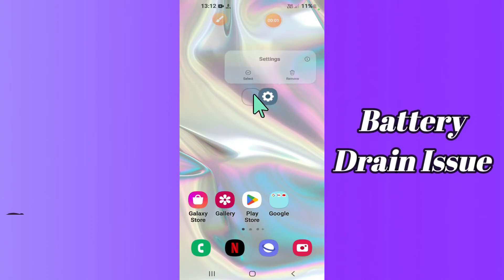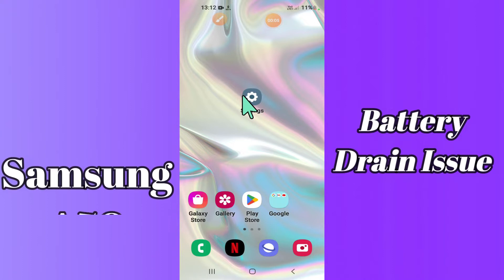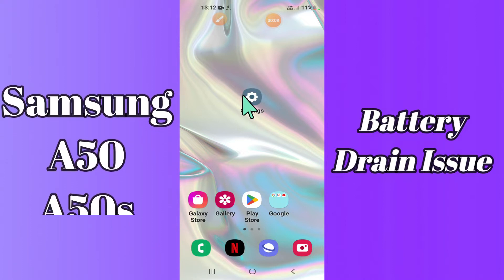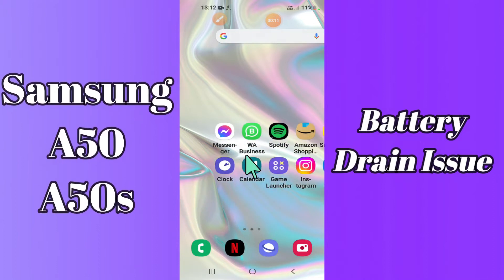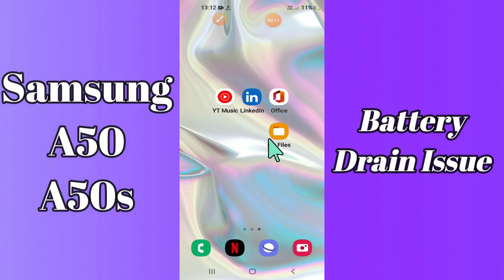Hello everyone, hope you are doing great, welcome to my YouTube channel. In today's video, I'll be telling you how you can fix the battery draining problem in your device Samsung A50 and A50s. So if your battery is draining fast, you can fix it by following a few steps which I'll be sharing with you.